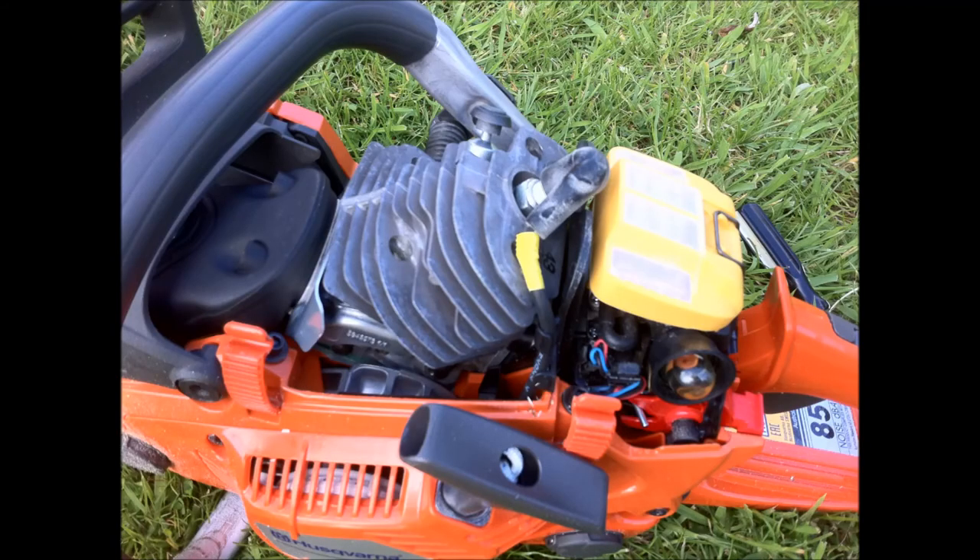And when you do want to service it, the top just unclips - no screws - and there's the air filter right there. You can just get straight to it to clean it up before you use it. So lovely bit of kit. Highly recommended. Go and get one, they're great.